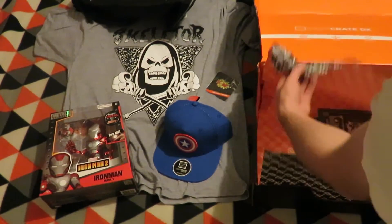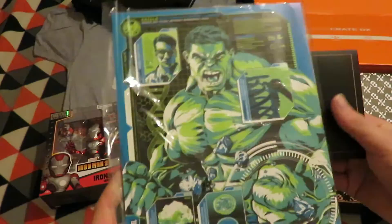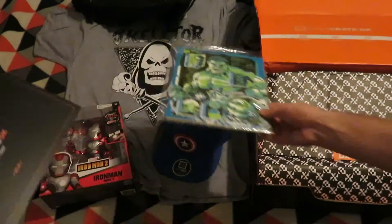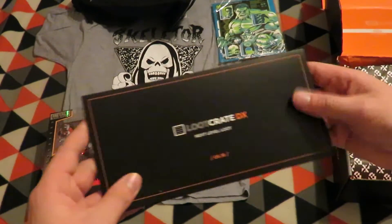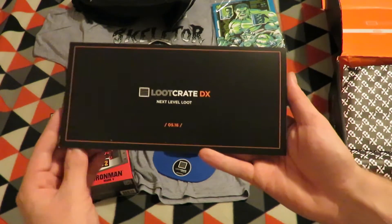Just double checking inside if there isn't anything else — nope. The last item is a Hulk print, which is just in a bag with a cardboard backing.